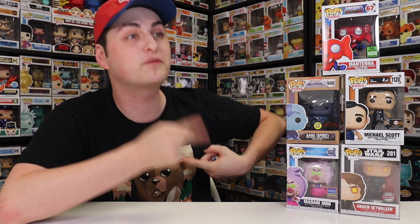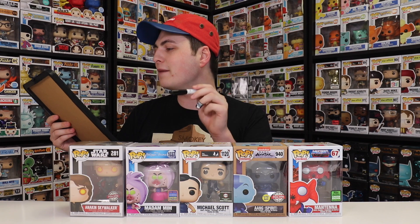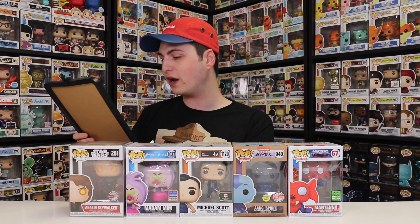There you go — everything I got inside my Chalice Collectibles mystery boxes. For $100, this is a lot of stickers, which usually means more expensive pops. I broke out my whiteboard — starting with Mantena at $18, then Spirit Aang coming in at a whopping $35, almost double the value of the box, then Michael Scott at $24, and Madame Mim at $19. Last but not least, Anakin — I should have known it was going to be more expensive when it came in a pop protector — this one is a whopping $60, three times the amount of the box. All of these totaled up to $156, which is $56 more than I paid, and that also covers shipping and then a little bit extra.